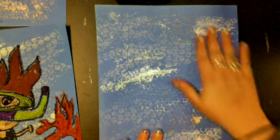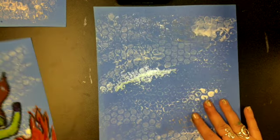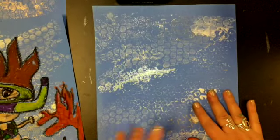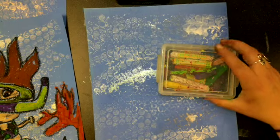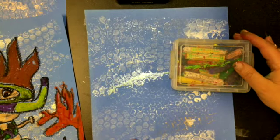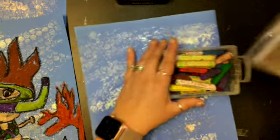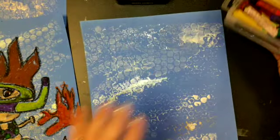Now that our bubble wrap bubbles are dry, we are going to draw our scuba diver onto our bubbles. Today we're going to use oil pastel and we're going to use the Art Hub for Kids diver video to draw our scuba diver.